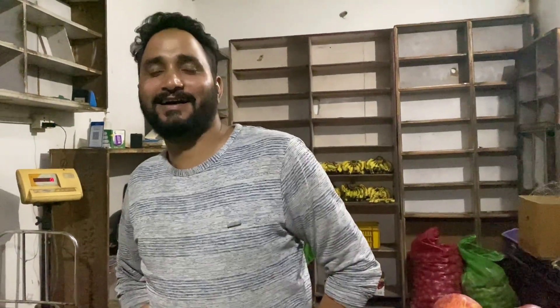Hi guys, my name is Sanja Satt and I am a small villager. I am Indian, you know. I am Indian.